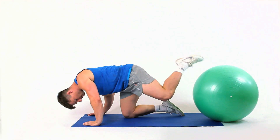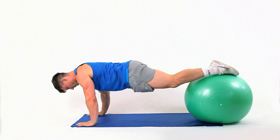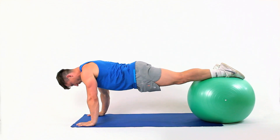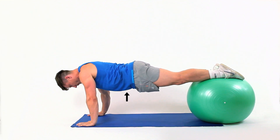Gently roll onto the ball placing your knees on the ball. Support yourself with both palms flat on the ground and hold this position. Keep your body straight, tuck your bottom under and keep your back flat.